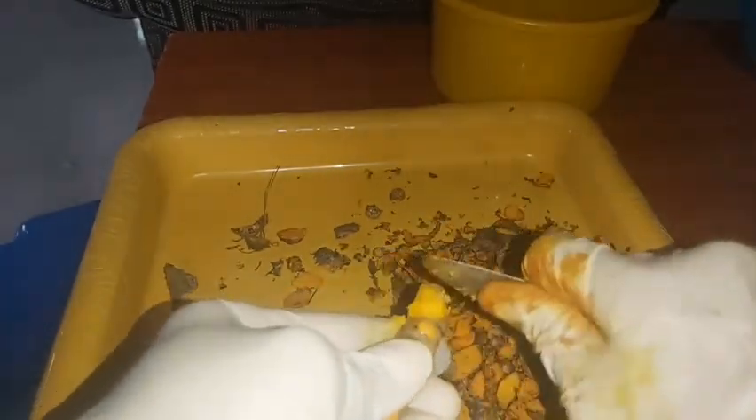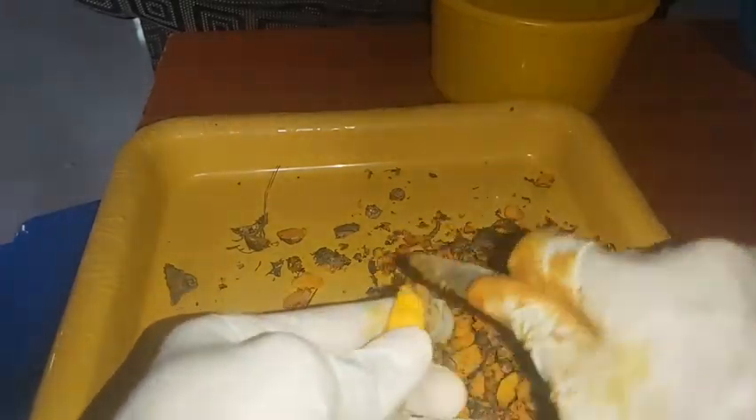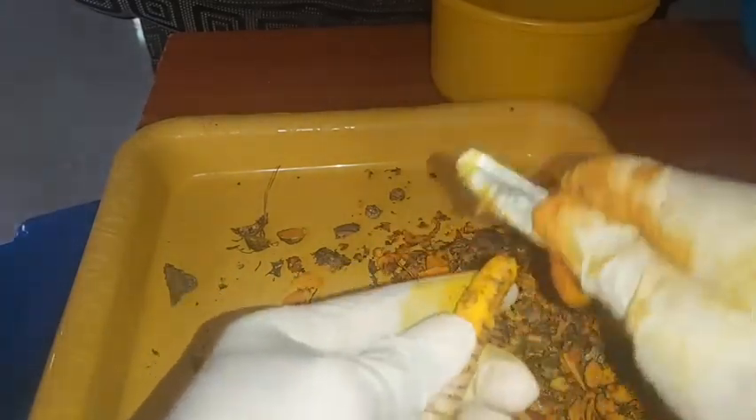Scraping helps to reduce the amount of turmeric that falls off when you cut. But there are some that you may not be able to scrape — if you can't scrape, just use the knife to cut it off like a peeling.